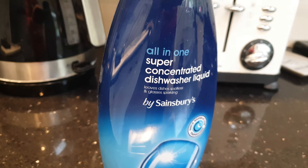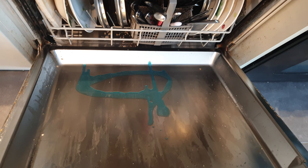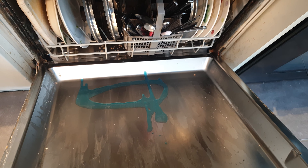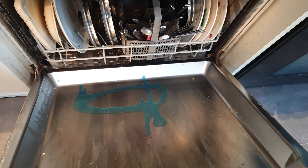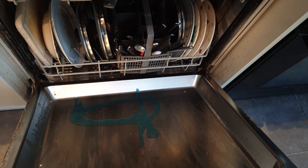All I'd say is take something like this, which is a concentrated dishwasher liquid, and squirt a portion of that into the door. When the dishwasher starts up, the water sprays around and starts using it. So a little tip there for you — let me know in the comments what you do. Thanks very much for watching.